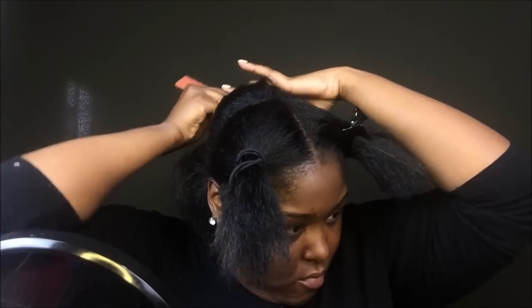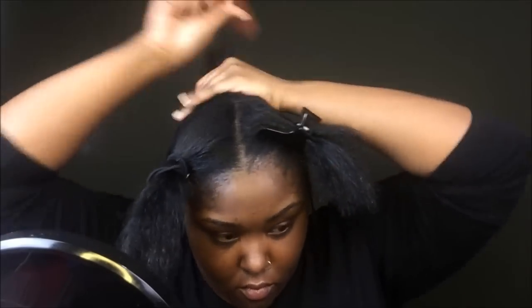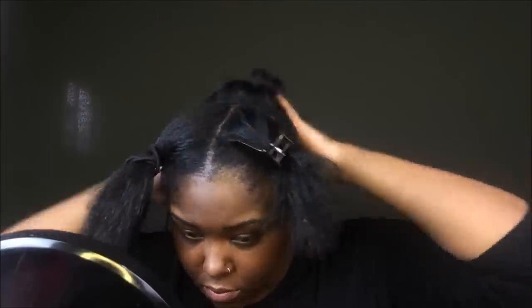I'm parting it in the back so that way I can place the ponytail where I want it to be, and have the top part — so that way I know how much I need to slip down in the back.